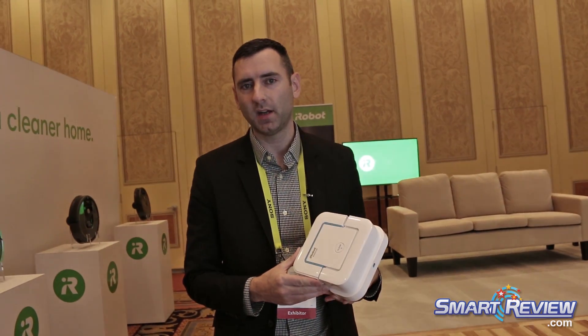So again, this is the Braava Jet mopping robot. It's $199. You can find it on iRobot.com or at leading retailers.